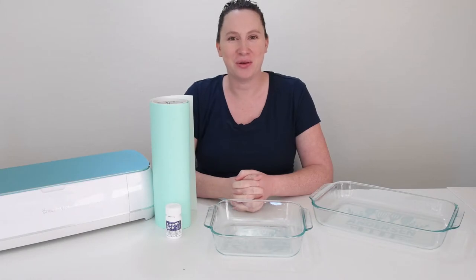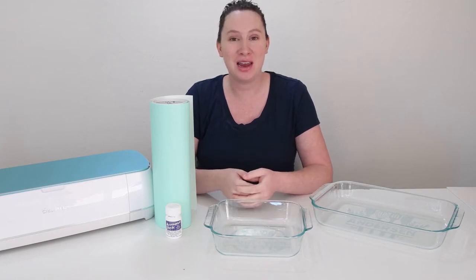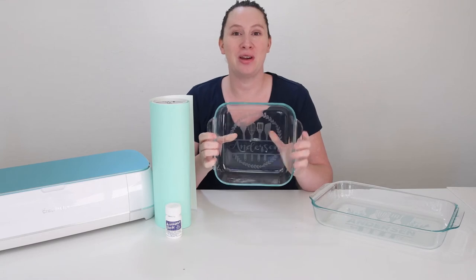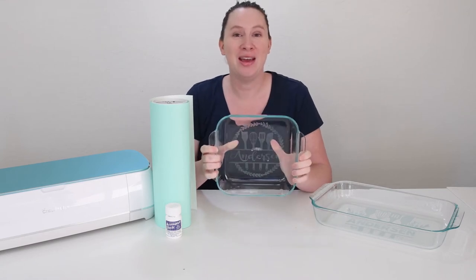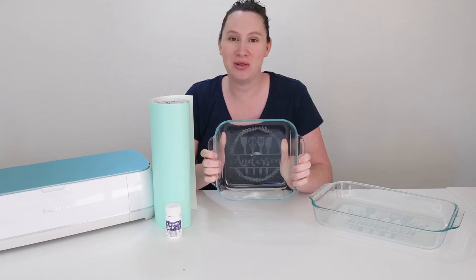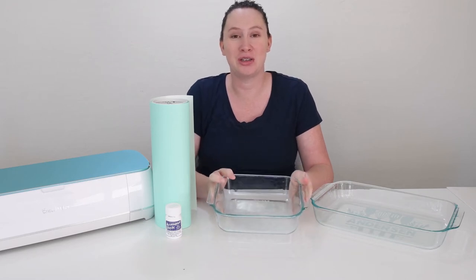Hey there! It's Sydney with Tastefully Frugal, and today we're going to be making a really fun project that is perfect for you or to give as a gift. Today we are going to be making personalized casserole dishes that we are going to have etched into the back. This is a really easy project whether you are a new Cricut user or whether you have been using a Cricut for a while, and it's a really quick and easy project too.